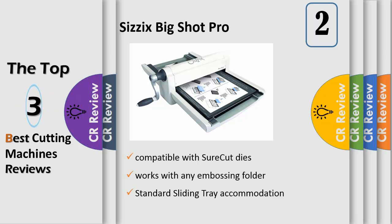The standard sliding tray accommodates the movement of all die cutting or embossing products measuring 12 inch x 14 inch or smaller. Construction is ABS plastic, palm plastic, TPR, rubber, steel, aluminum, and metal alloy.